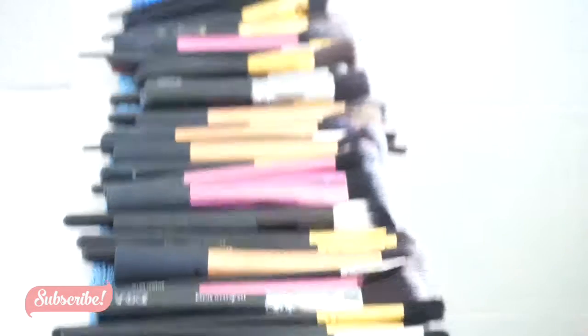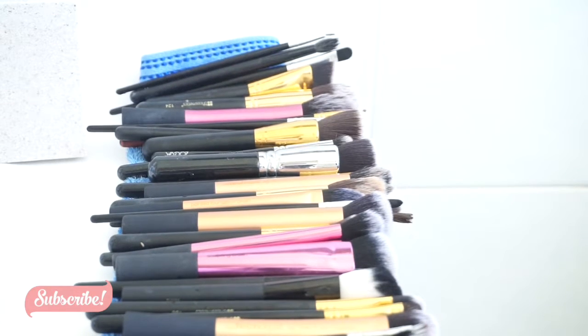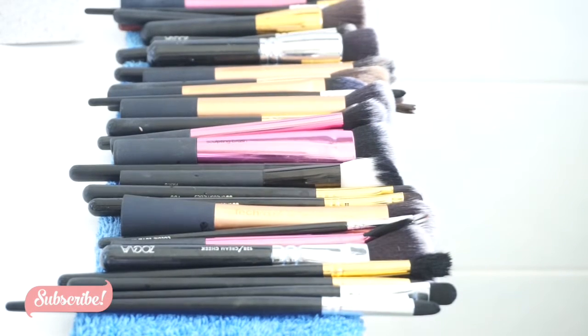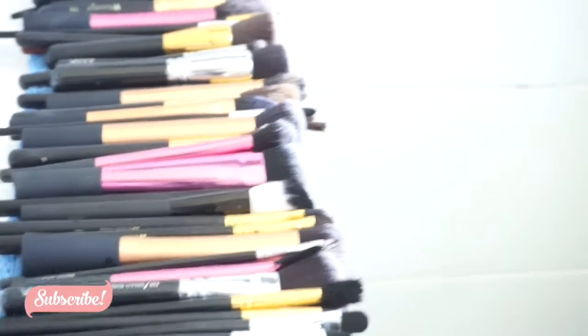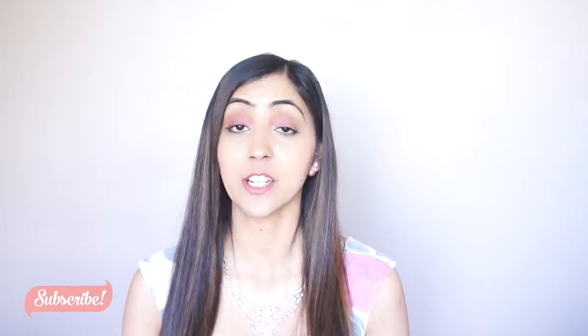This is how I put my brushes when I wash them. Since I was washing them here, I'm going to move them and put them on the table. I'm going to put a towel underneath and then separate them because right now they're very close to each other. That's how I dry my brushes. And that's how I clean my makeup brushes!